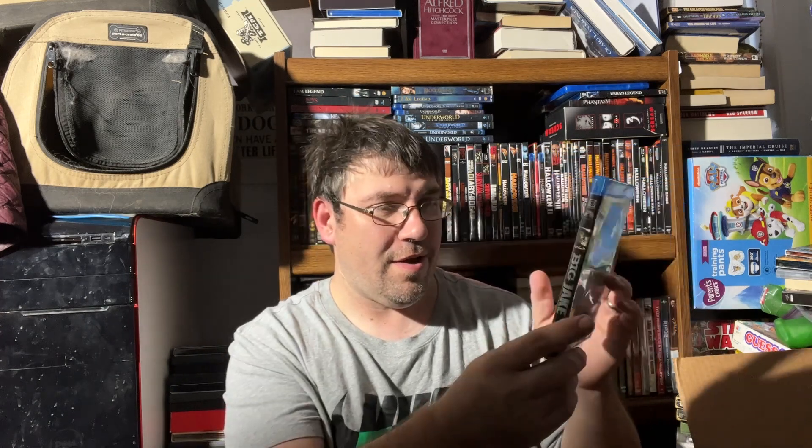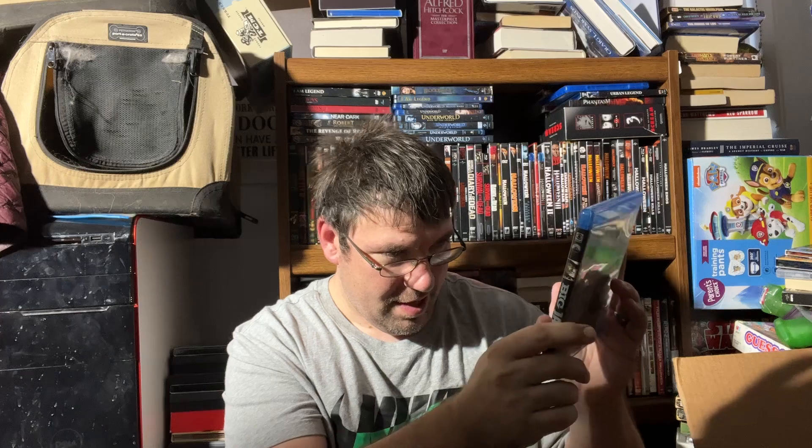First up we have a John Wayne classic — we have 'Big Jake.' I've never seen this, I've always wanted to see it, and it's on Blu-ray so that's a big win right there. Looks like an awesome movie.